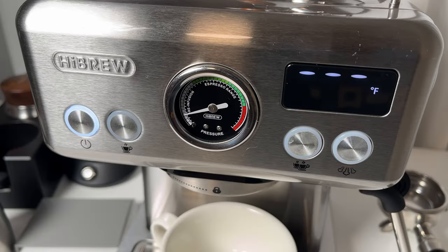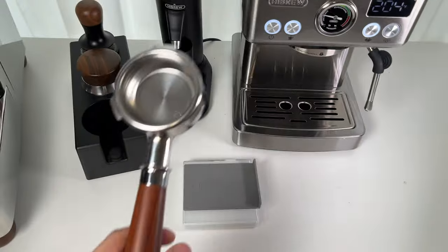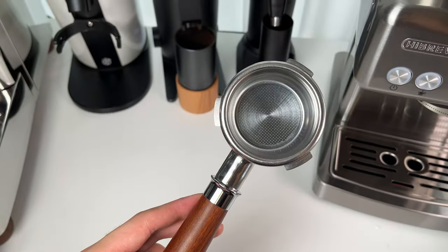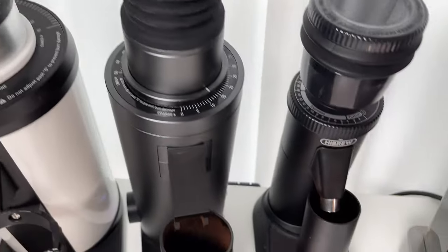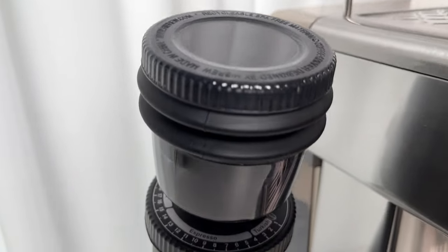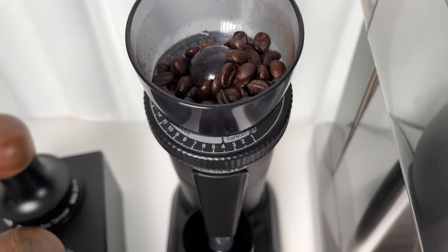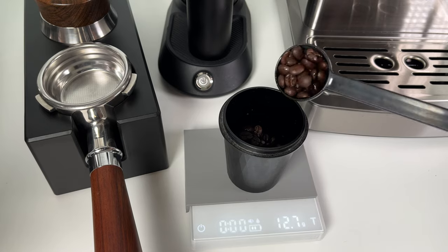Let's put the Hybrew H10A to the test. Turn the machine on — it takes about 10 seconds to warm up. To really showcase the shot quality, I'm using a bottomless portafilter, which you can buy from Hybrew's official site. Remember, it uses non-pressurized baskets, meaning it's quite picky about grind size. You will need an espresso grinder that allows you to dial in. Here I used Hybrew's G5 grinder, which is also a budget-friendly stepless espresso grinder. If you're new to espresso brewing or using pre-ground coffee, you might find it a bit tricky.